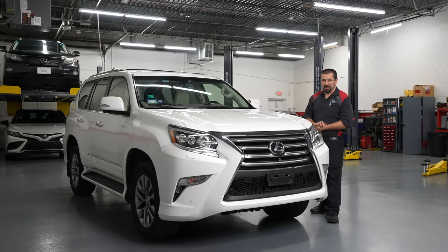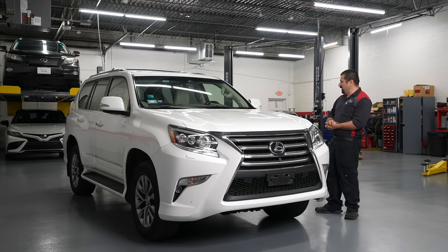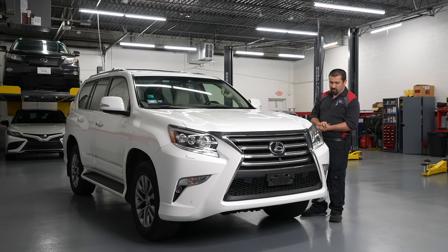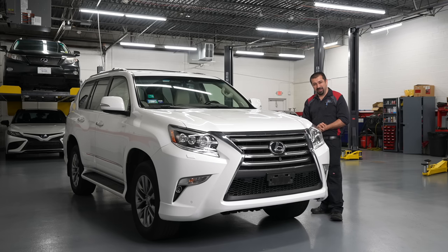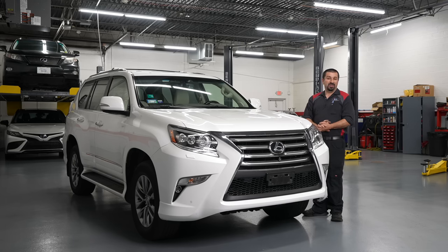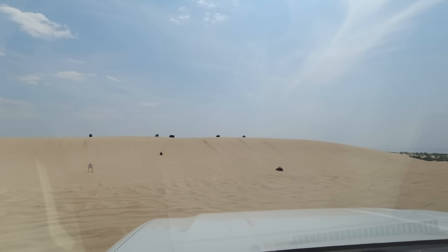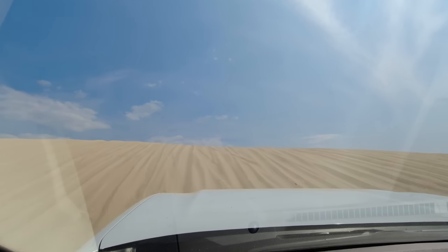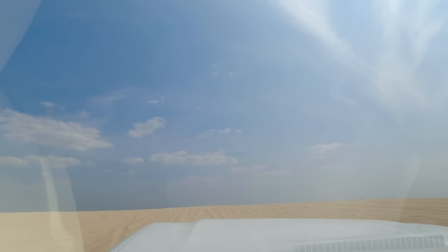Hello and welcome to the Car Care Nut channel. Welcome to this 2014 Lexus GX 460 which belongs to our very own Jose, our newest member of the team — he's our cameraman, editor, and one of my best friends. Jose took his family on a trip doing some heavy off-roading. Here's some footage if you're interested. They went to Silver Lake dunes.